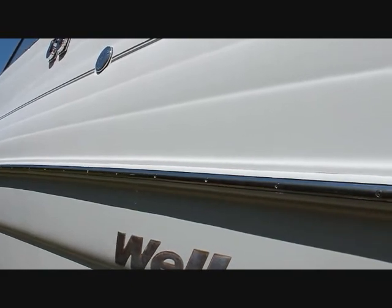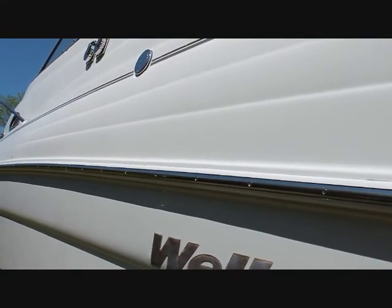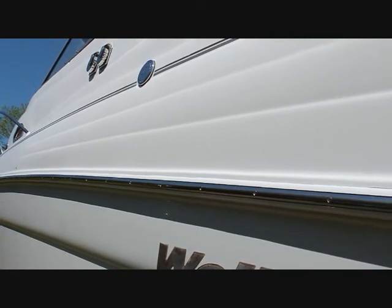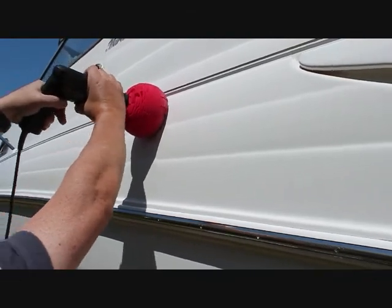Well, it does help if we've plugged it in, I guess. All right, let's see if we're ready to go. There we go.